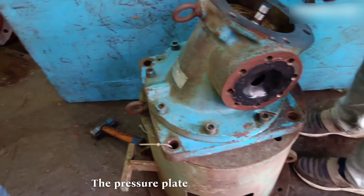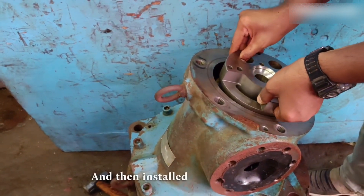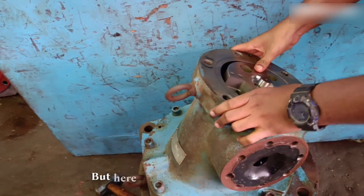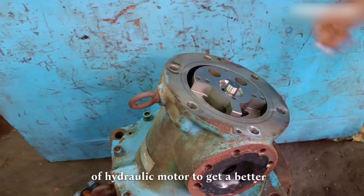The pressure plate was slipping so we first installed it on the rotor and then installed the cover. We forgot to take a video of it, but here you can refer to the photo of a hydraulic motor to get a better idea.